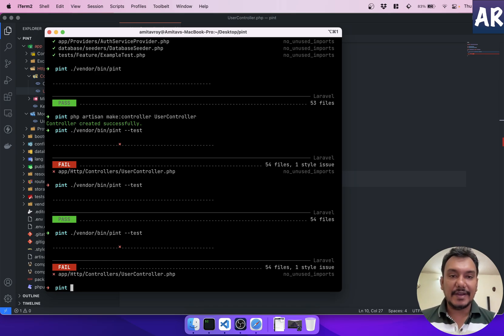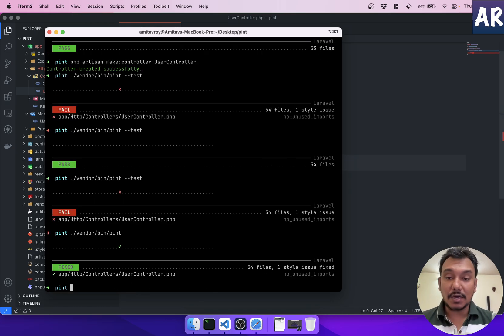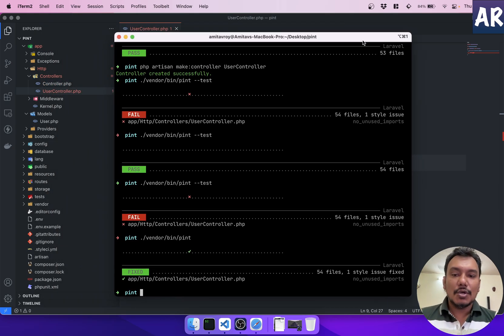I want to automate this because I may not always remember to run Pint manually. Git has built-in hooks for this. In a previous video I showed Husky, a Node package for hooking into Git events like pre-commit — but that requires an npm package and a node_modules folder. If you're on a pure PHP project without front-end scaffolding, you don't need that Node package.